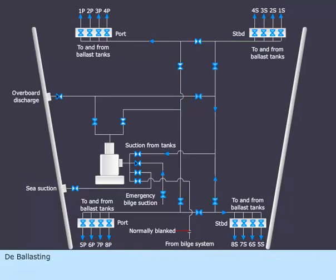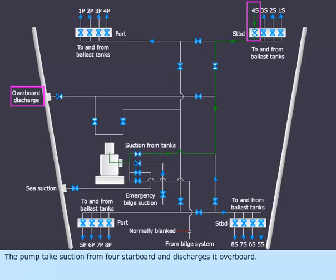De-ballasting. The pump takes suction from 4 starboard and discharges it overboard.